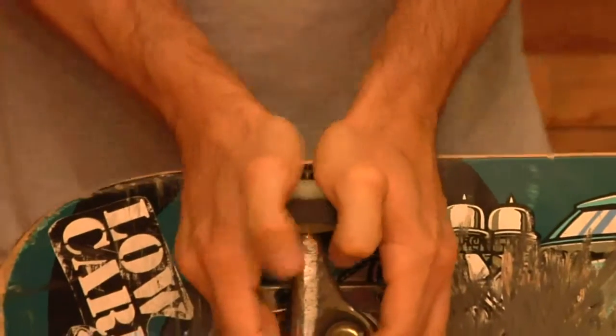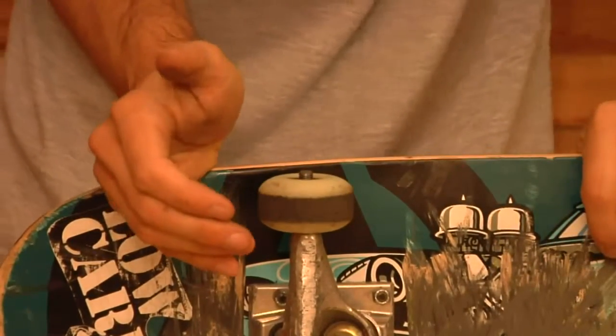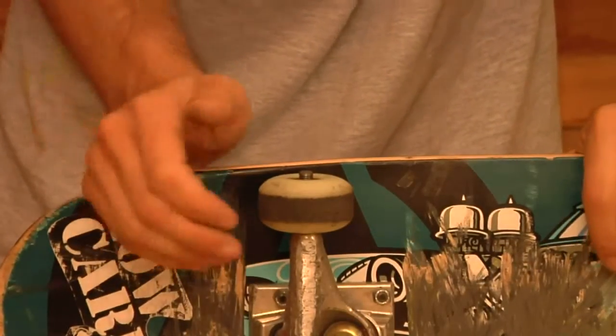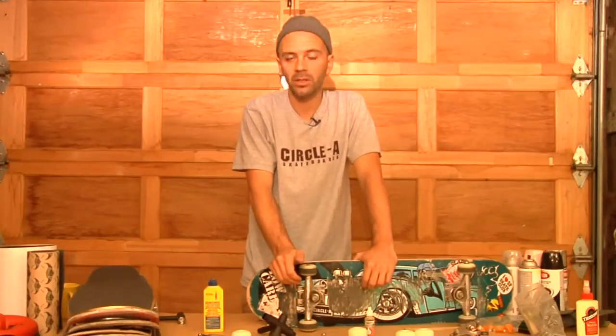Now pop that one back on. It should be a lot cleaner once you put your new skateboard bearing in. You always want to check up on your bearings and figure out which ones have the problems and which ones don't. And this is how you change skateboard bearings.